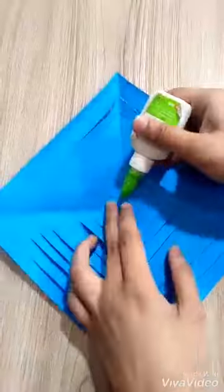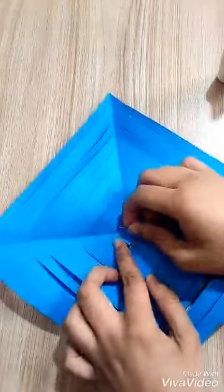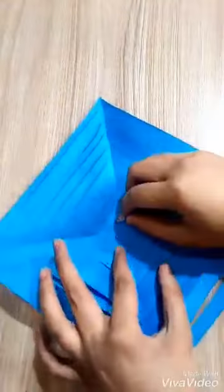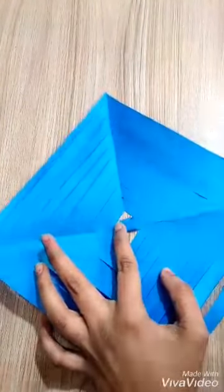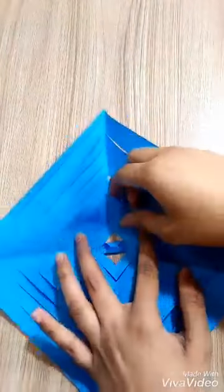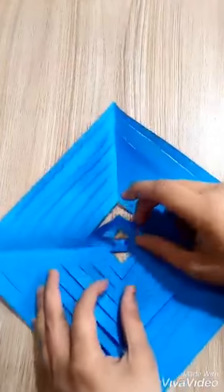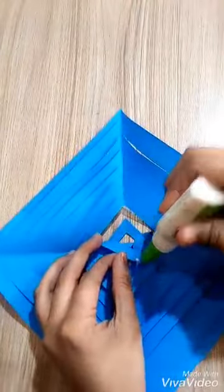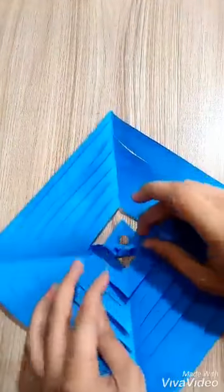We need white glue. I will stick the smallest pieces of tape together. I will leave one piece and combine the other.